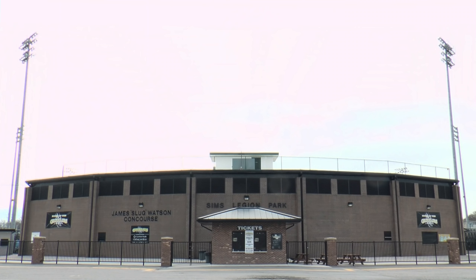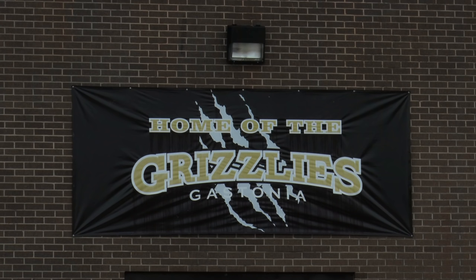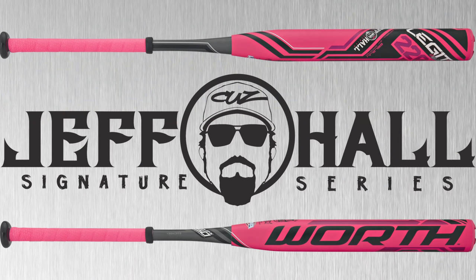Hey guys, it's Jeff Hall out here at the lovely Sims Park in Gastonia, North Carolina. Gonna go through a little hitting tips. I'll be swinging my new two-piece Jeff Hall Legit, which will be out in spring 2015.